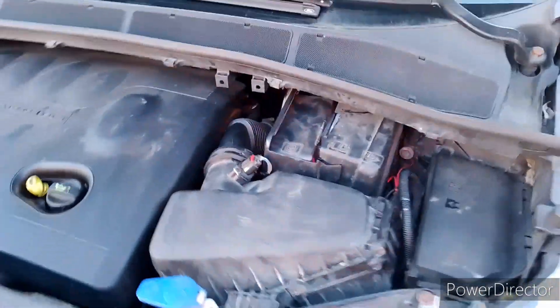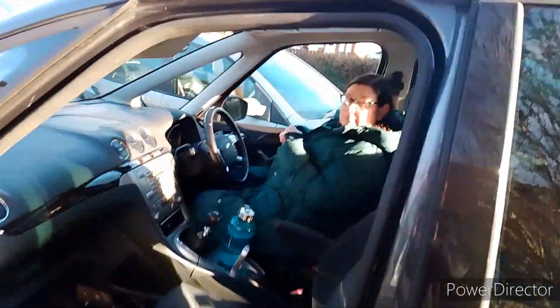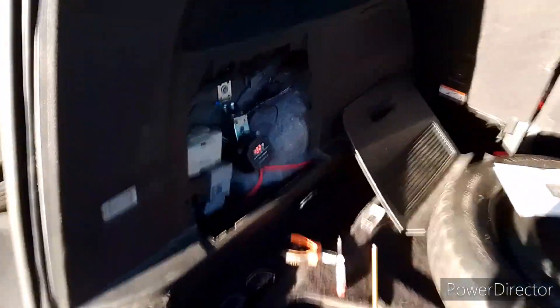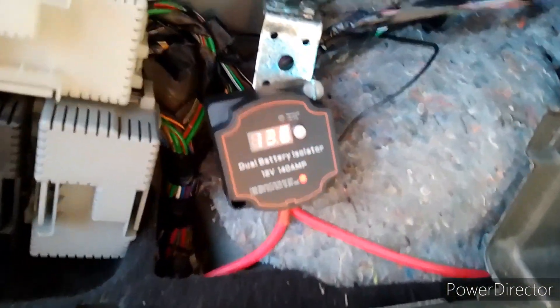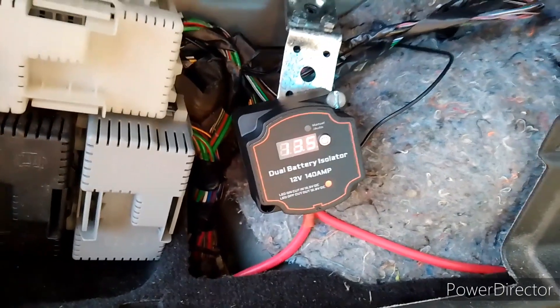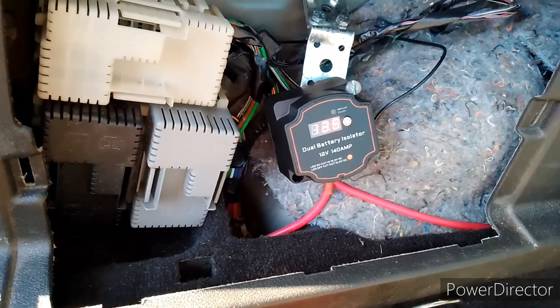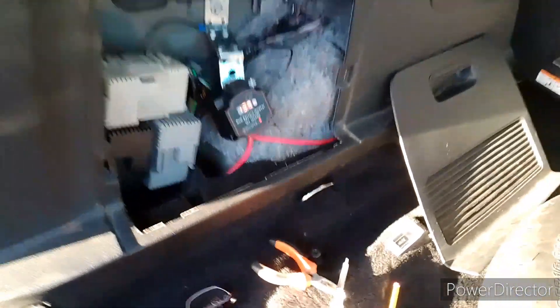Fuse holders are in here and they go straight into the main battery. Can you turn it off now please — thank you. The only issue I have is that reading there is the battery voltage for the starter battery, and this unit doesn't turn off until that drops below 12.7 volts, so it does take a while to switch off. I'll have to keep an eye on that.